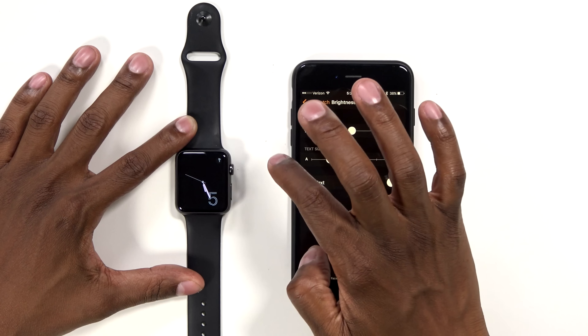Here you can change the brightness and text size. Here's where you can turn off your passcode or change it. You have privacy where you can manage your heart rate, different calibrations, and data. And then you have an app store down here.